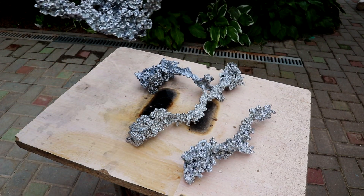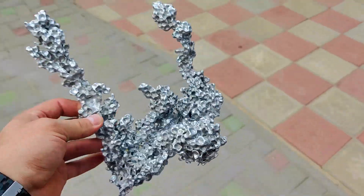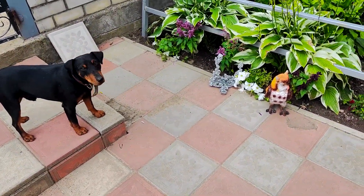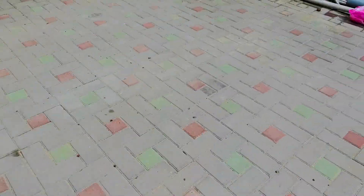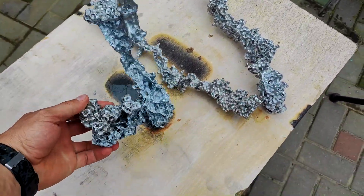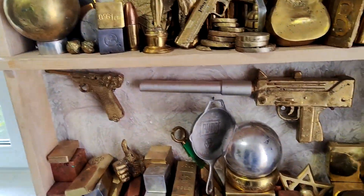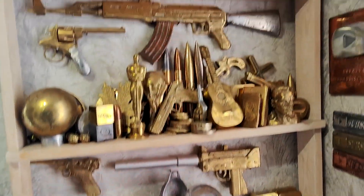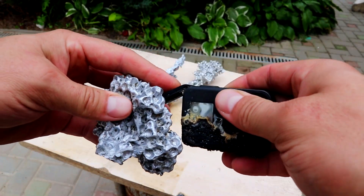You can display them as sculptures, you can use them as a piece of coral in an aquarium, or you can add a fully unique accent to your garden. It works!